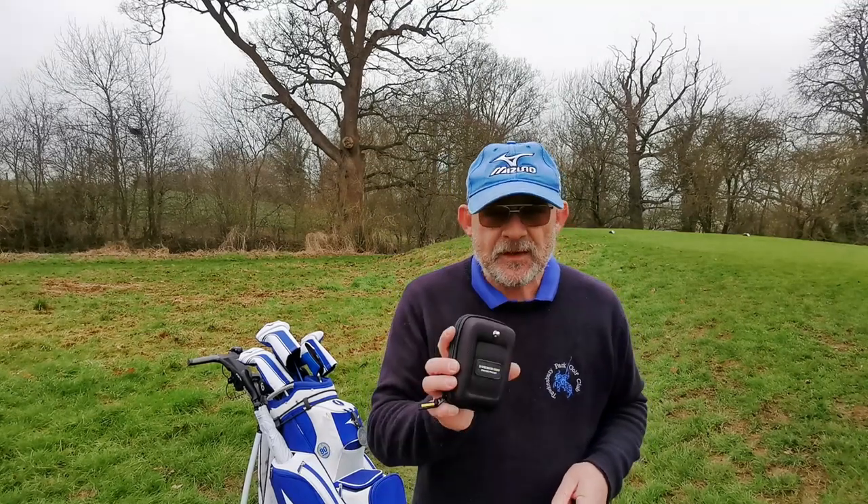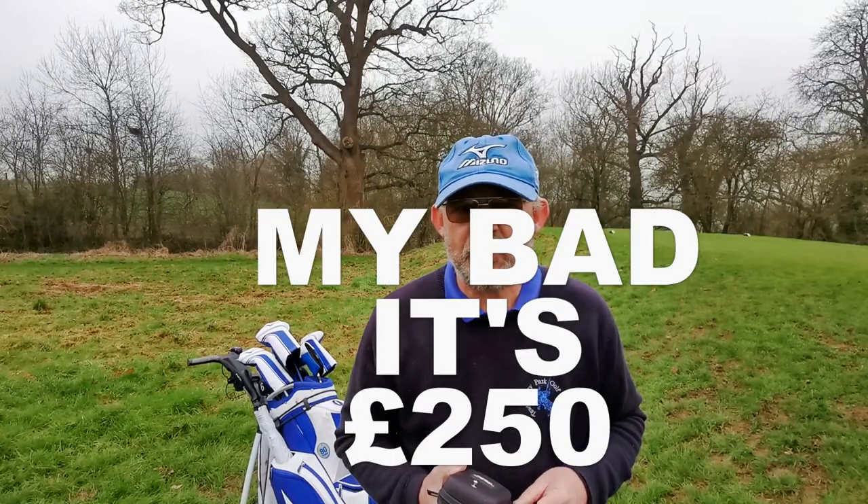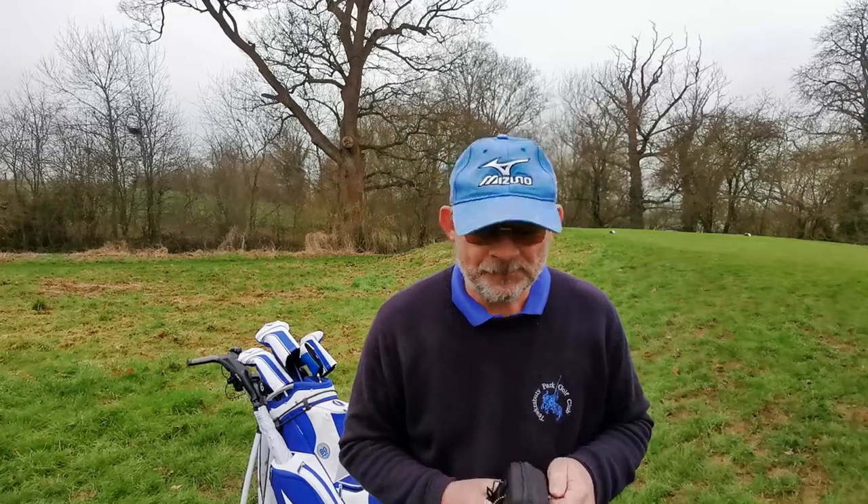And of course the final item is a laser. Now the market leader, we all know it, is called Bushnell. I think the cheapest model is about £400 to £450. The most expensive one is £600 to £650, which is an awful lot of brass to save you having to walk.